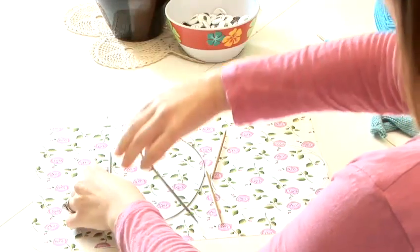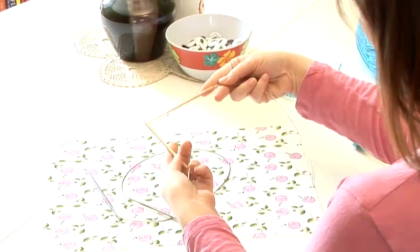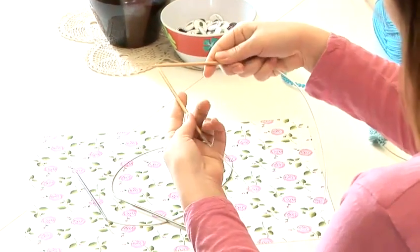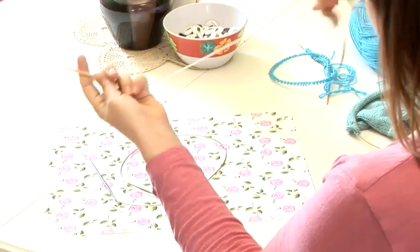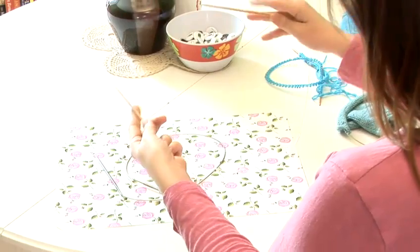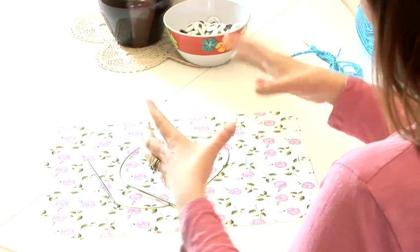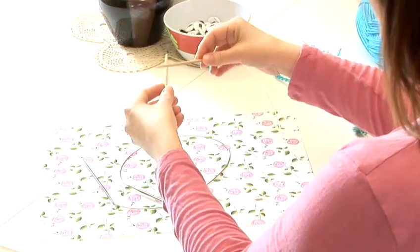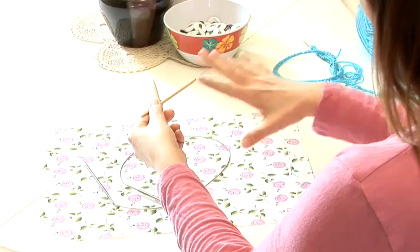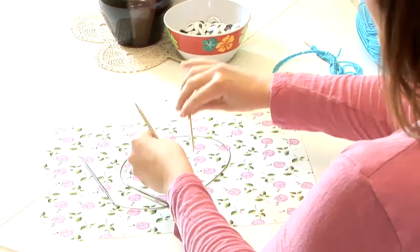These are metal, and these are bamboo circulars, and they have a clear plastic joining area. These are nice and lightweight and easy to use. The lengths of the wires themselves come in different lengths, so you can get shorter or longer ones. If you're working in the round, that's important because you have to have enough stitches to go all the way around the needle. So depending on the size of the piece that you're making, you may choose a shorter or longer wire for your circular needle.